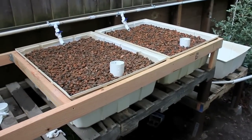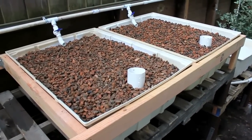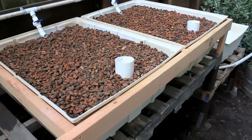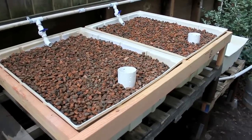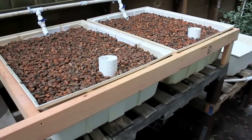I've got the grow beds in and the gravel all scooped in. By the way, this gravel is expanded shale from RSA Hydroponics in San Jose — he gave me a great deal on that stuff, so I recommend you guys go see him.